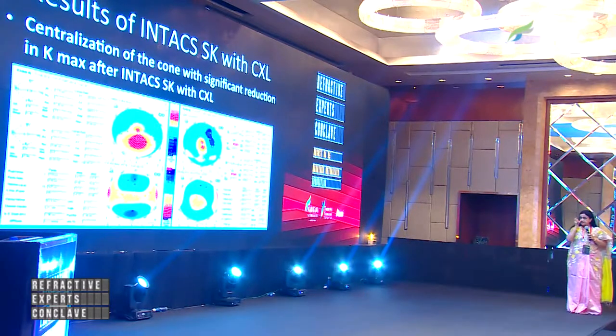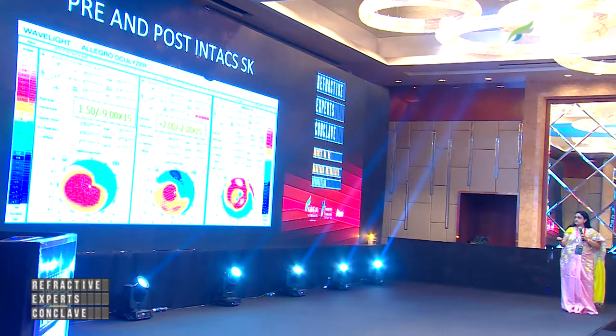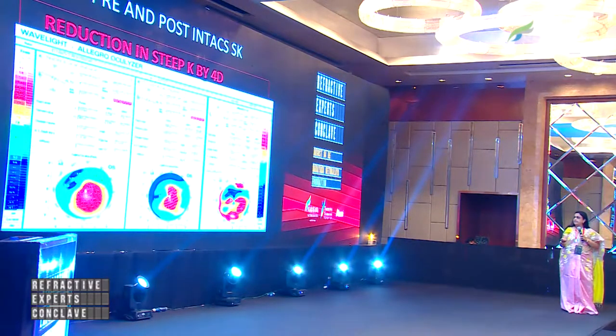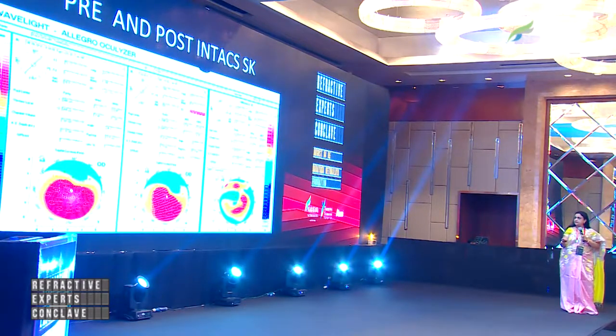Some of the results I'd like to share: here you can see a patient who underwent cross-linking showing reduction in K-max. The pre- and post-op INTACS show a drop in cylinder from minus 9 to minus 2. You can see the difference map — again, a reduction of 4 diopters of cylinder. Another pre- and post-INTACS case shows a drop from 7.5 to minus 4.5 on spectacle.